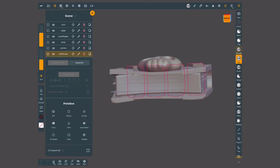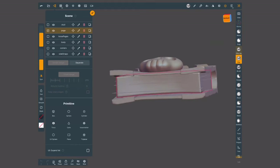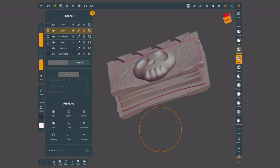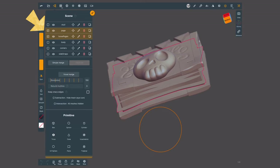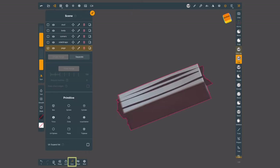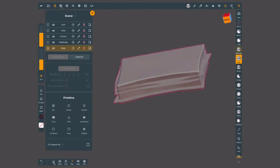For example, I have these loose pages and the block of pages as separate objects. Since they're going to be made out of the same material, to group them together all I have to do is select both items with the checks and tap on simple merge. If I solo this object by tapping on the bottom button, you will see that those geometries are together as just one object.